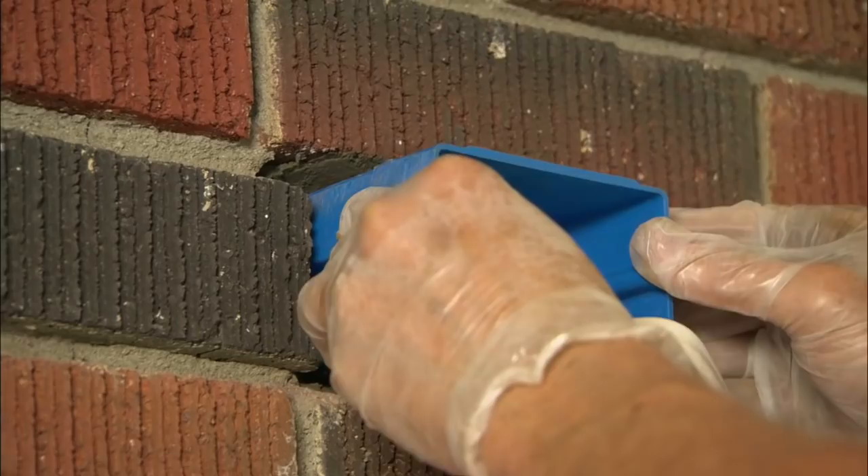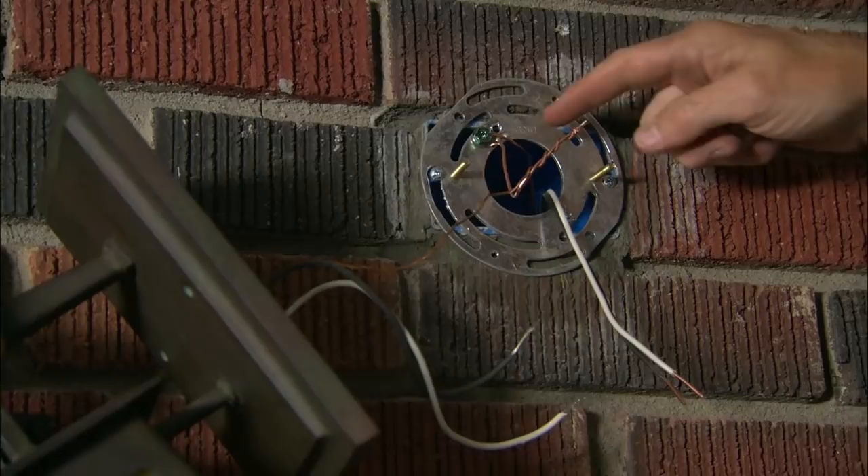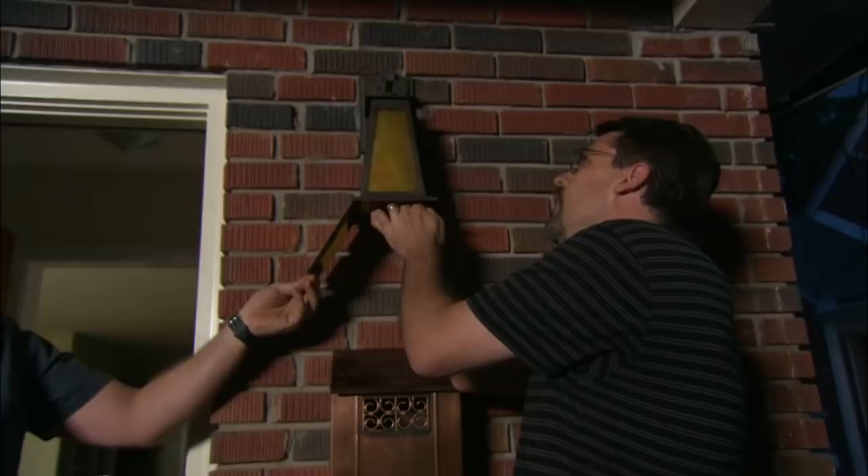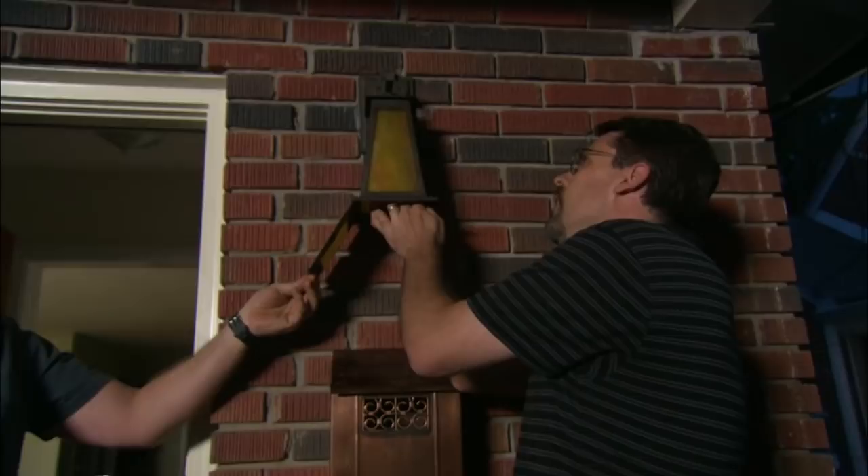I wrapped the ground wire from the wall around the ground screw, and now I'm attaching it to the ground wire from the light. You guys chose a pretty nice looking sconce — we tried to pick something that would go with the craftsman theme, and I think we nailed it. We do have power — let's see how we look. Fantastic!